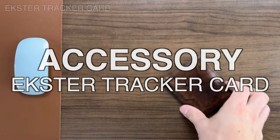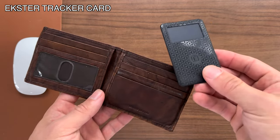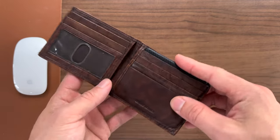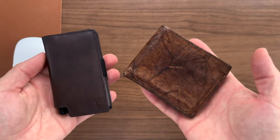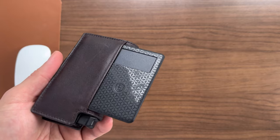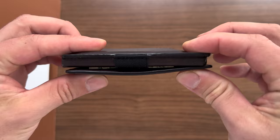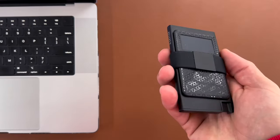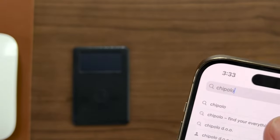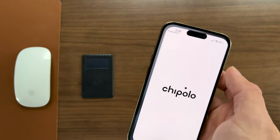If you imagine a solar-powered AirTag, you get Exter's tracker card — one of the coolest innovations in the wallet space. It has its own app and features that you can basically think of as a solar-powered AirTag that fits in a wallet. You can put this tracker card in an Exter or in a regular bifold that holds a credit card. On the Exter, it goes in the outer pocket, giving you a solar-powered tracker that uses worldwide crowdsourced GPS, the same way AirTags work.